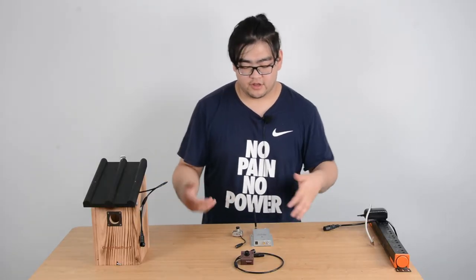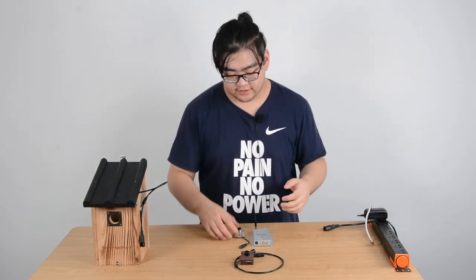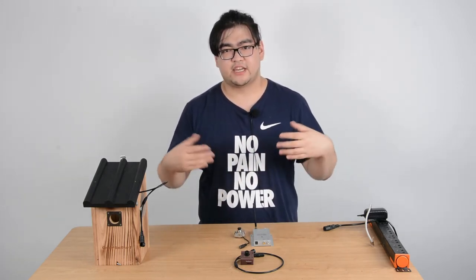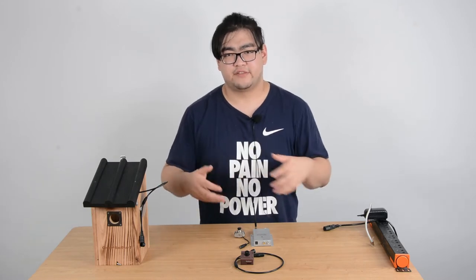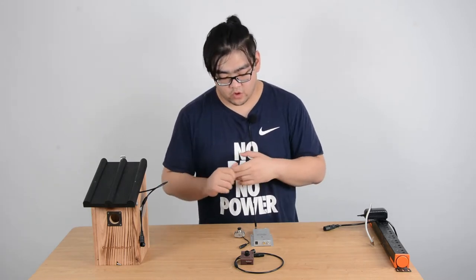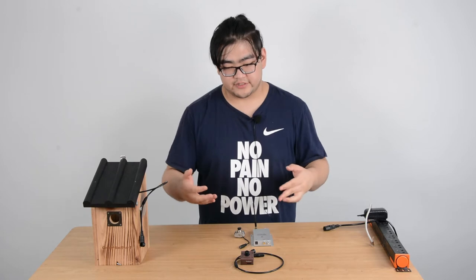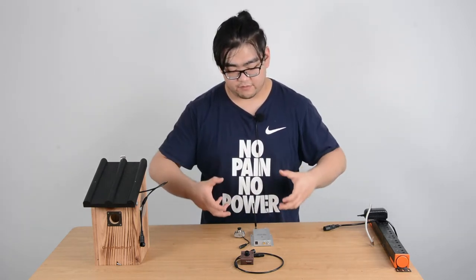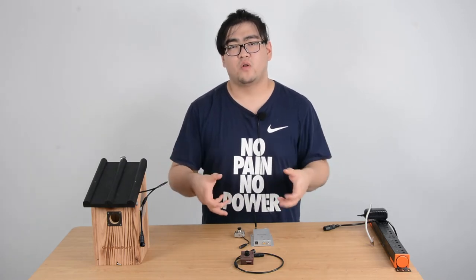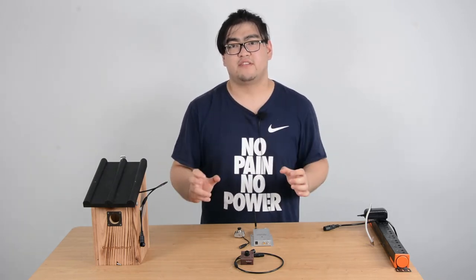Now let's look at the quality of their images. An analog bird box camera transmits signals as analog frequencies, and a frequency can only carry so much data. So sometimes, to make sure the image is whole, we can't make it too detailed.